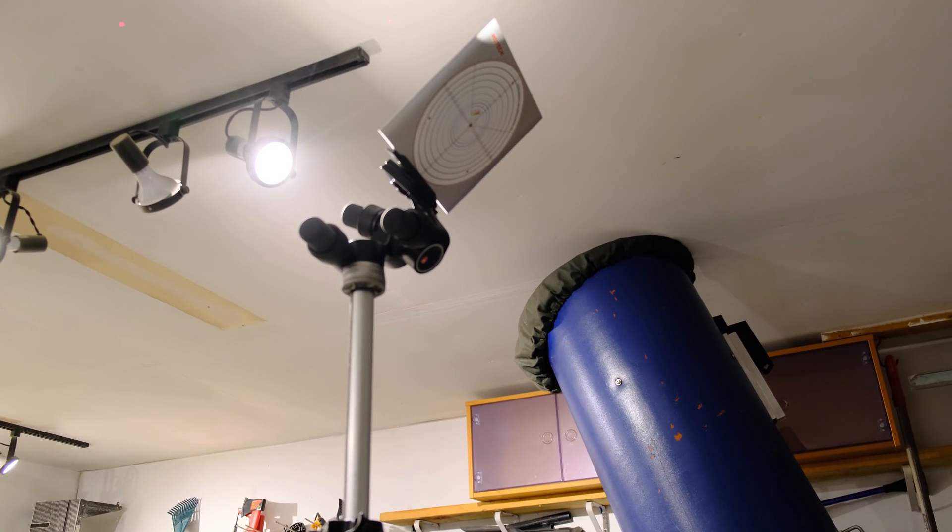Right here I have the collimator set up on a tripod. The collimator comes with a little XYZ tripod that allows you to move the collimator at different angles, but I already have my own ball head so I'm just going to use that.